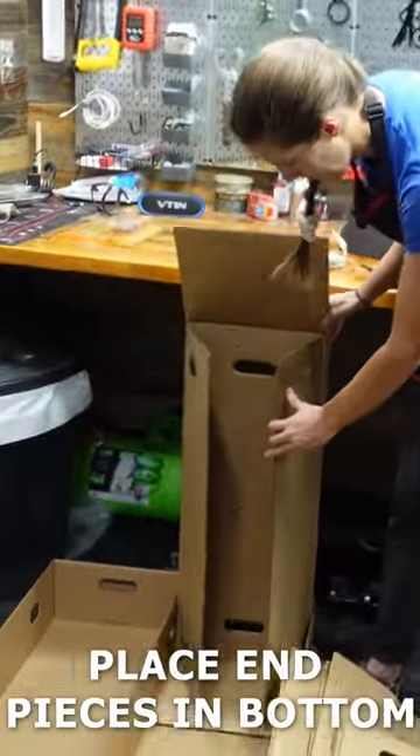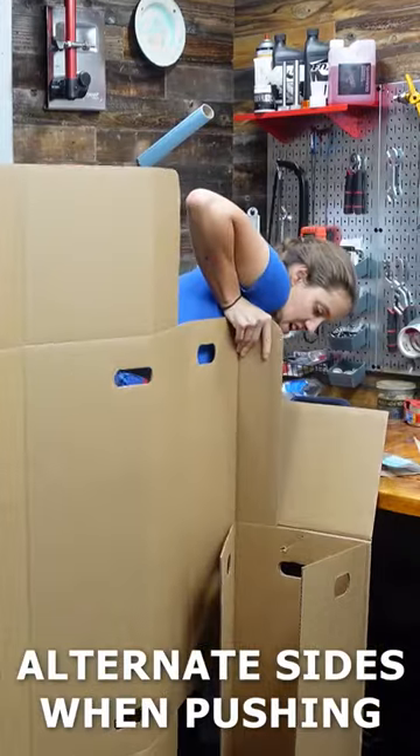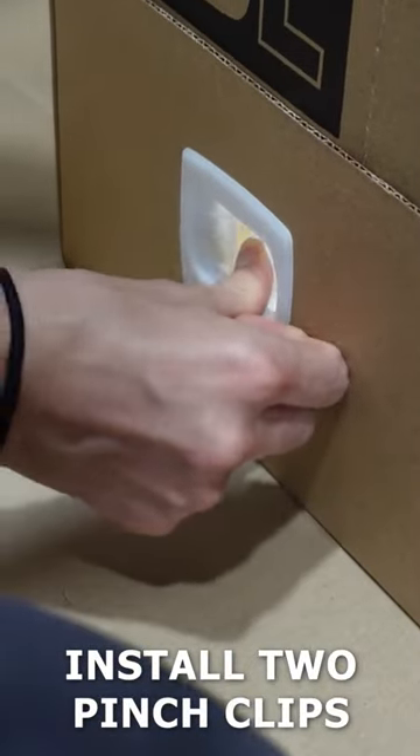Place the two end pieces inside the bottom. Grab one of the side pieces and slide it into the end piece. Alternate side to side so it slides in evenly. Use pinch clips to connect the pieces you have installed so far.